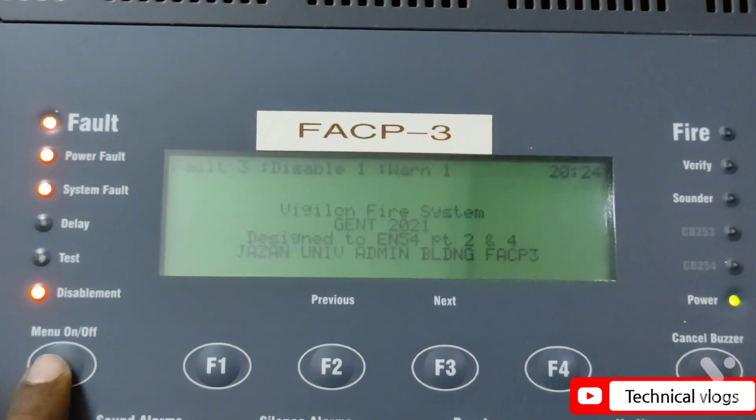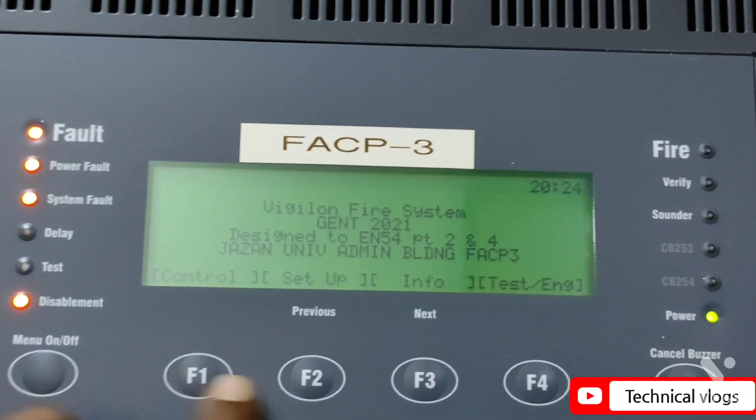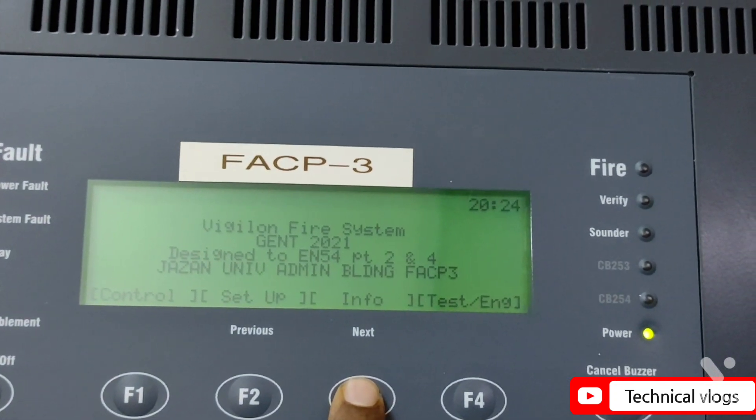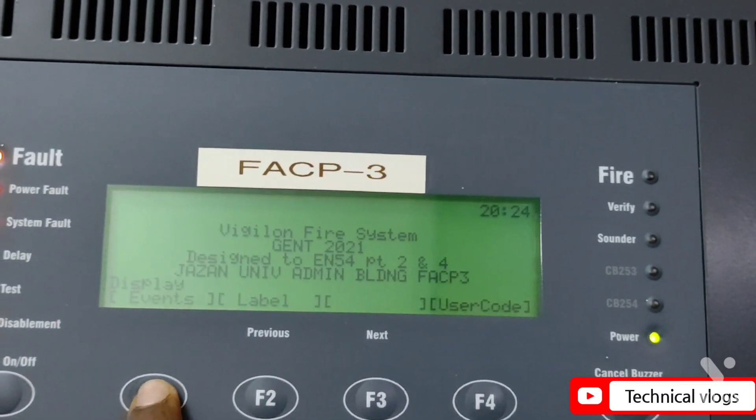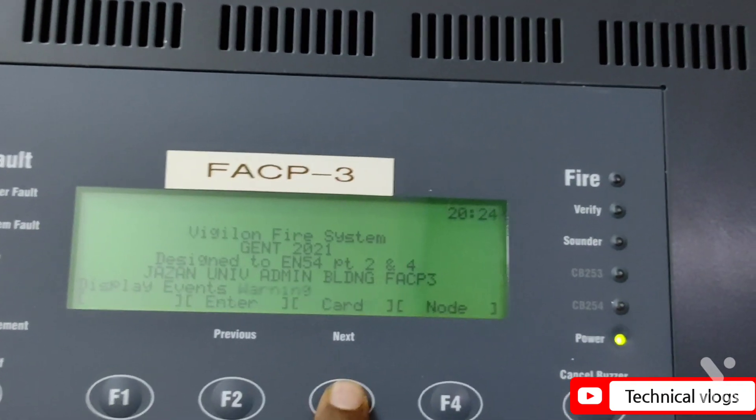For checking warnings in the Gent Vigilon Control Panel, press the menu button, go to Info, then go to ETC. After that, go to Event Menu and finally go to Warnings. Now you can check all warnings.